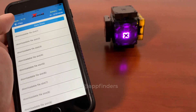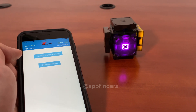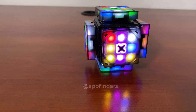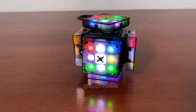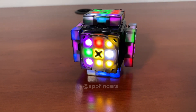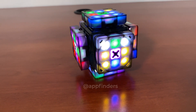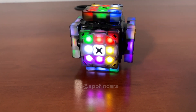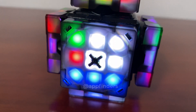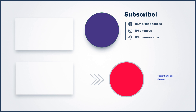There is a clone mode available for adding another cube to this cube.